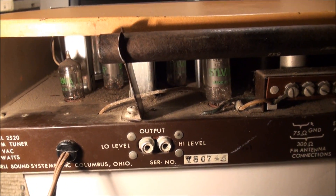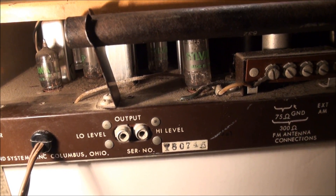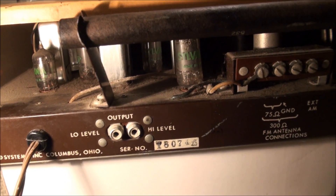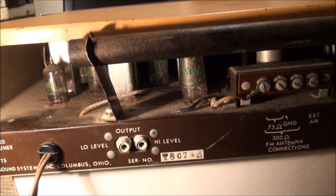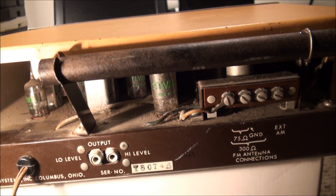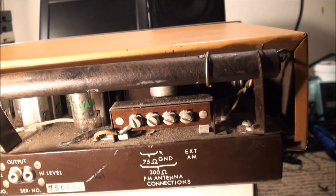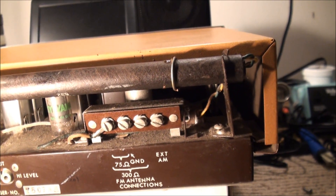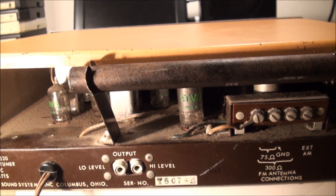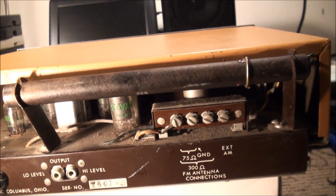We've got eight tubes. The ones I can see look like Sylvanias. Based on research: a 6AB4 Grounded Grid FM RF Stage; a 12AT7 Mixer Oscillator and AFC tube; a 6BA6 FM First IF; a 6BA6 AM detector and Second AM IF; a 6AU6 FM Limiter and AM detector; a 6AL5 FM detector; a 6BE6 AM converter; and a 6X4 Rectifier.